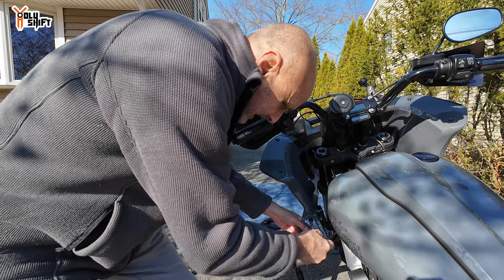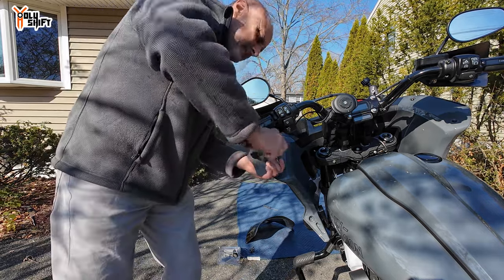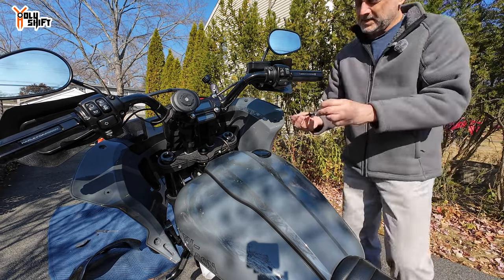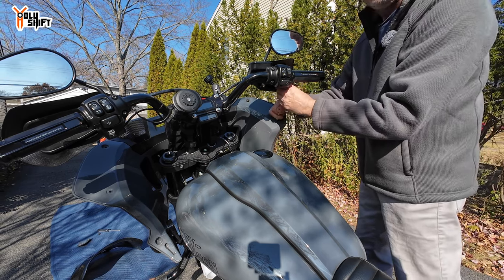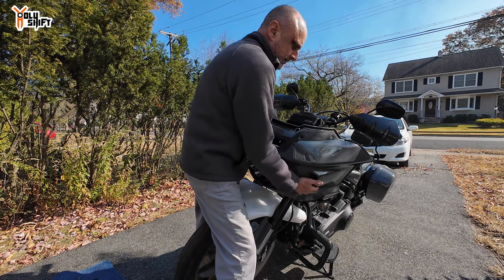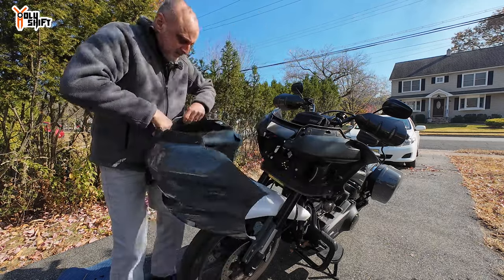If you're asking yourself — this is not the standard fairing. This is the Advan color-matched fairing that I installed. All bolts are off. Right here there's a little plug in the back — that plug connects the Shark Demon headlight that I have. There you go — that's the clip right there.